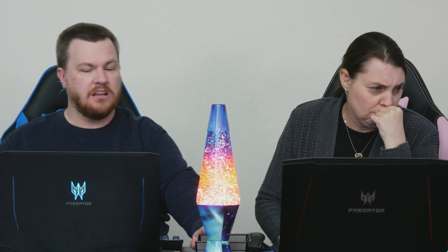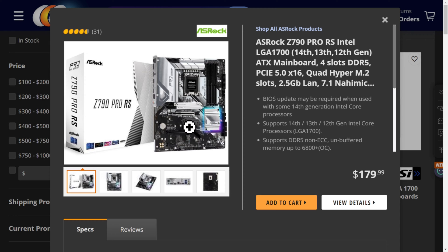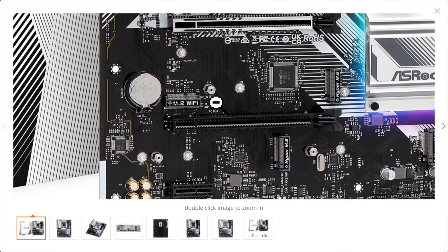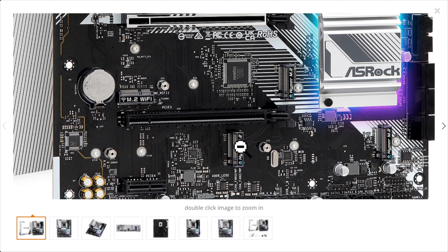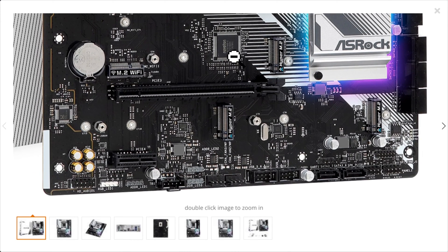How many M.2 slots? How many M.2 heat shields? Do you notice how this board right here is missing... it has four M.2 slots — that's nice — but there's no heat shield covers here. Gen 4 drives will need a heat sink. They will overheat on there.